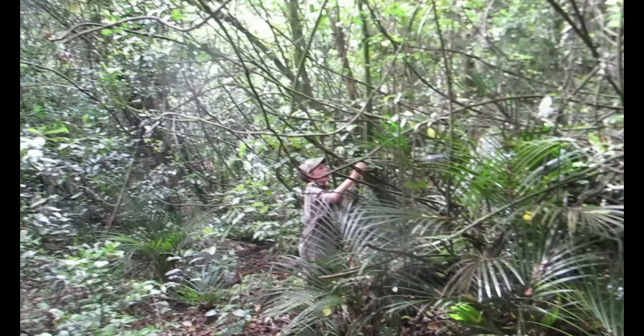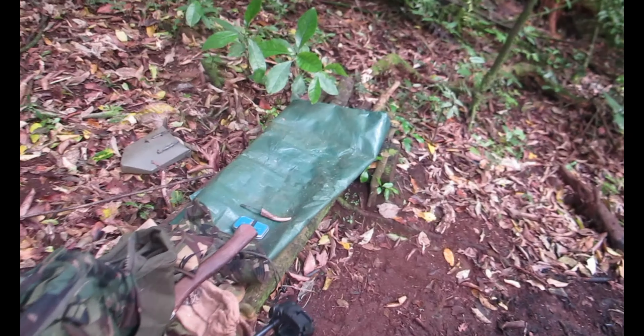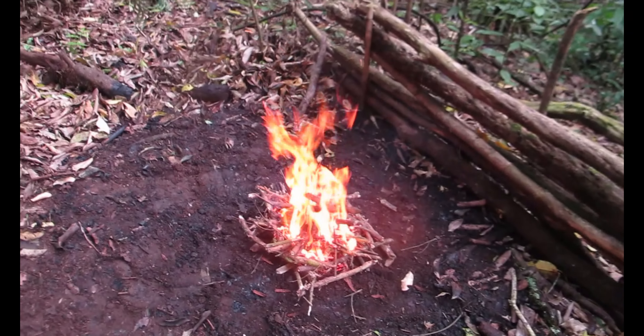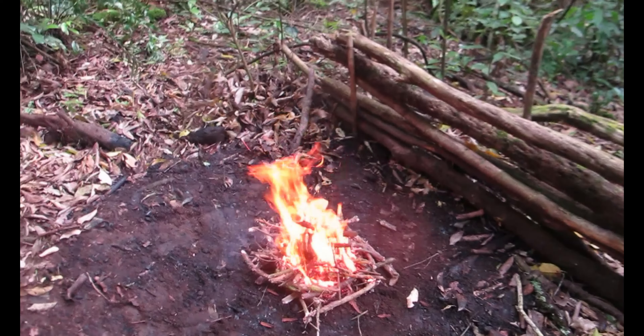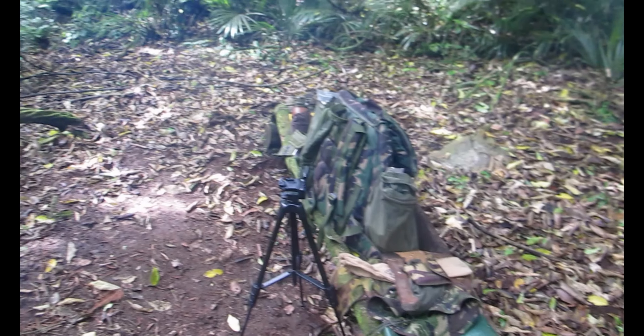Got the hammock set up after getting more wood. Got the pack here and a nice seat here, and the fire is going well — good, it's roaring. It's a bit smoky in camp.